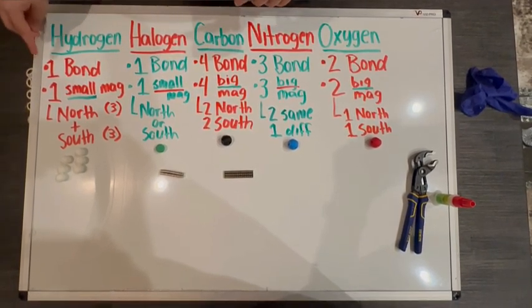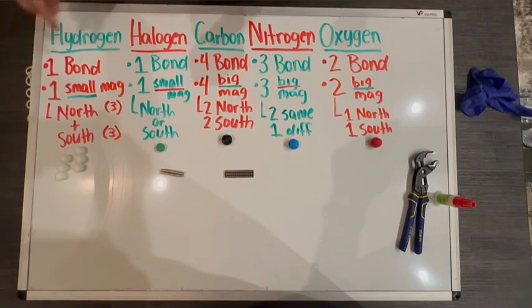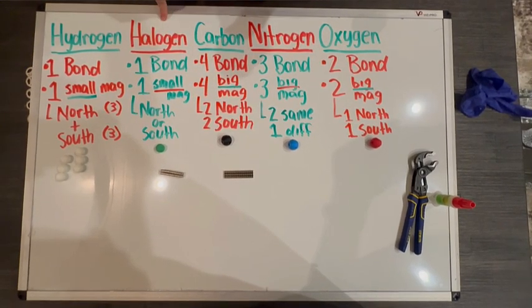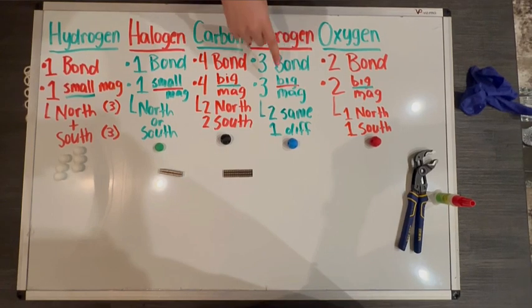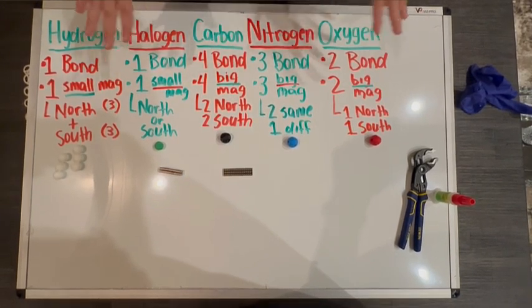For our hydrogens, remember that a hydrogen in its neutral state has one bond. A halogen has one bond. A carbon has four bonds. A nitrogen has three bonds and oxygen has two bonds. That's all in its neutral state.